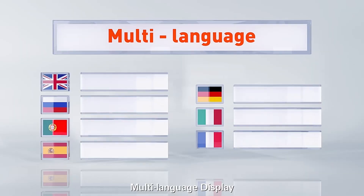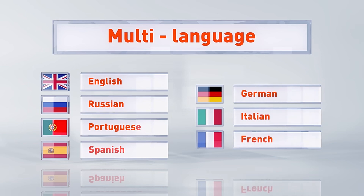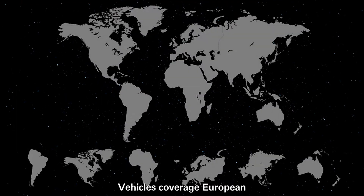Multilingual Support — select the language according to your habits. The available languages include English, French, German, Spanish, Portuguese, Russian, Japanese, and Italian.